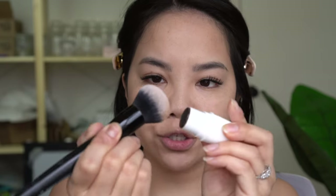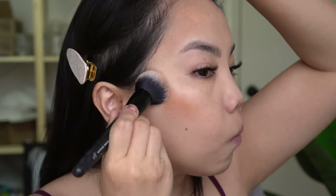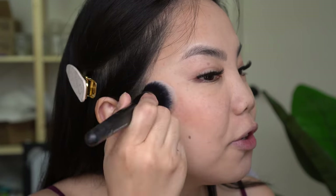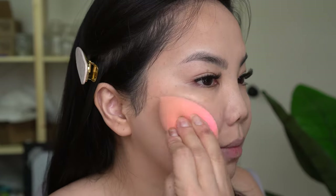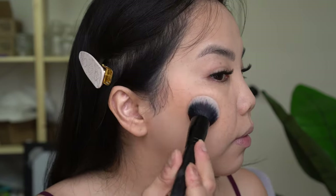I'm going to try dabbing it straight into the product — oh, that went on a little too dark. I think I should have dabbed it on the back of my wrist first. I prefer just swiping and then blending it out. If you want to dab it directly, pat it on the back of your palm first to get some of that product off. That actually looks really nice — I think if your base is very dewy, this would blend in really easily.